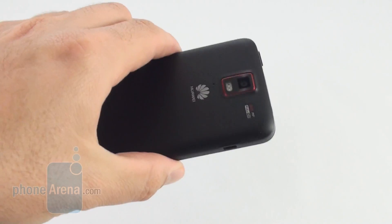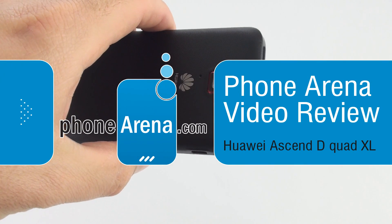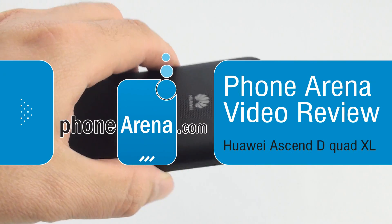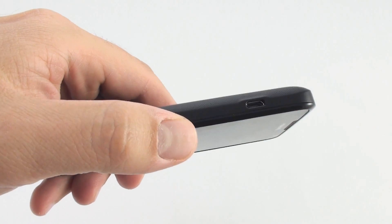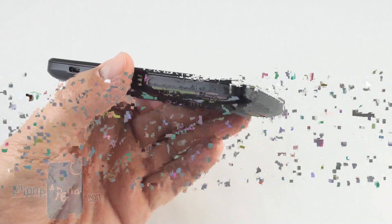Hey everyone, this is Daniel from PhoneArena with a video review of the Huawei Ascend D Quad XL. Huawei is taking the high road that Apple and Samsung have already taken, designing an ARM-based processor of its own to power this flagship phone.